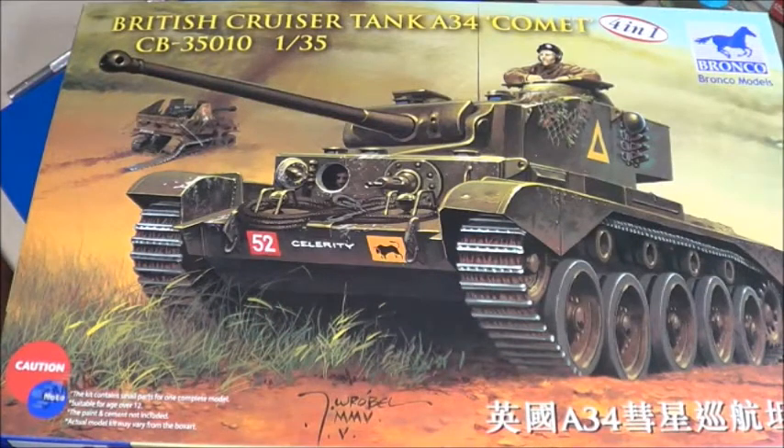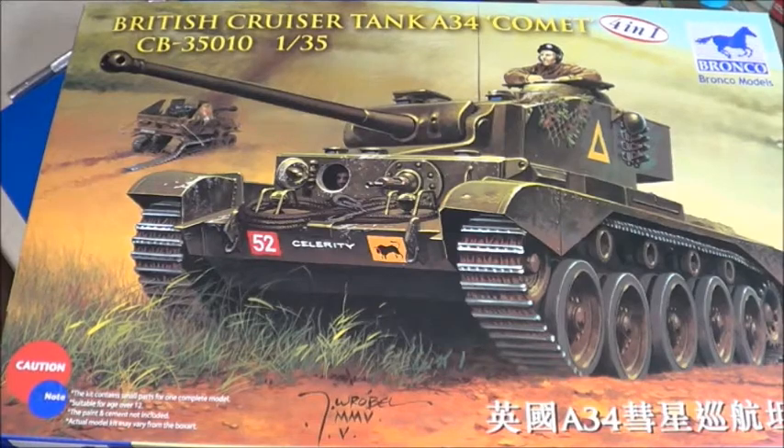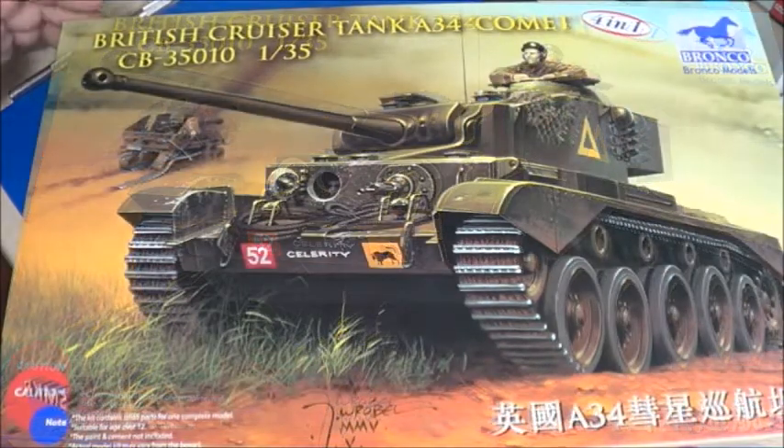Going along with our British armor theme, this is the British cruiser tank Comet. It was the last British tank to enter service during World War II. Let's look at the box art.